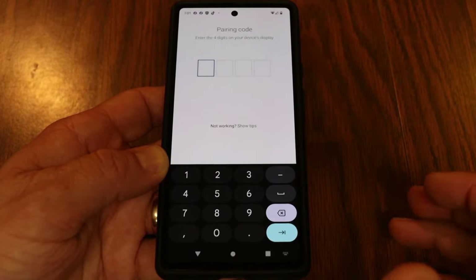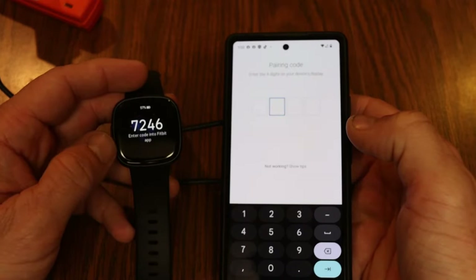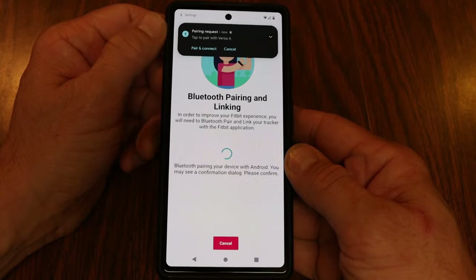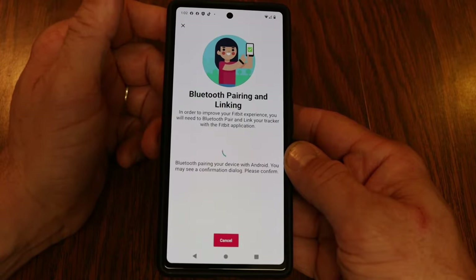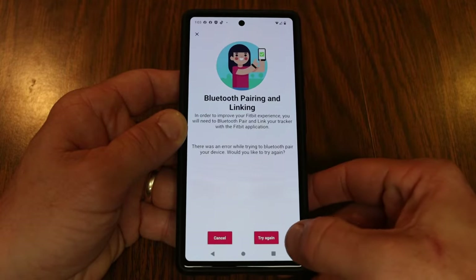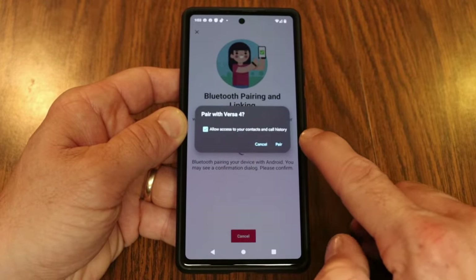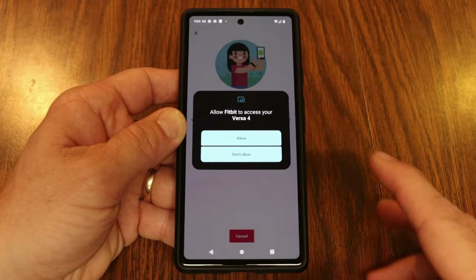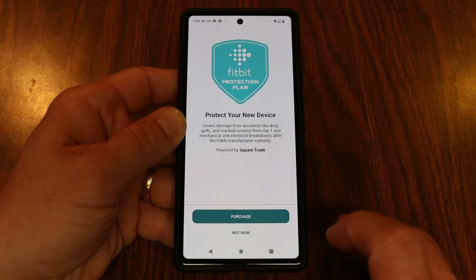The phone found my Versa 4 and sends a unique pairing code to the device — I type those numbers into my phone to pair it. It gives me a pairing request on the Versa 4 — I initially missed it and had to wait for a retry. This time I allow it access to my contacts and call history, go ahead and pair, then allow Fitbit to access the Versa 4. I decline the Fitbit protection plan for now.